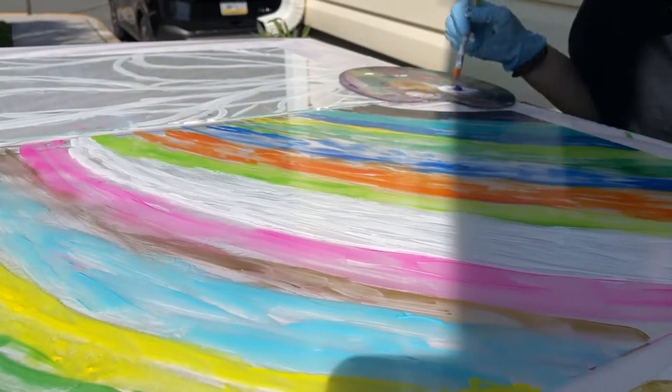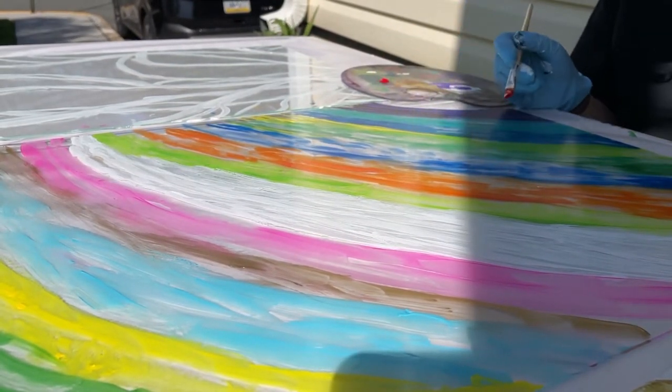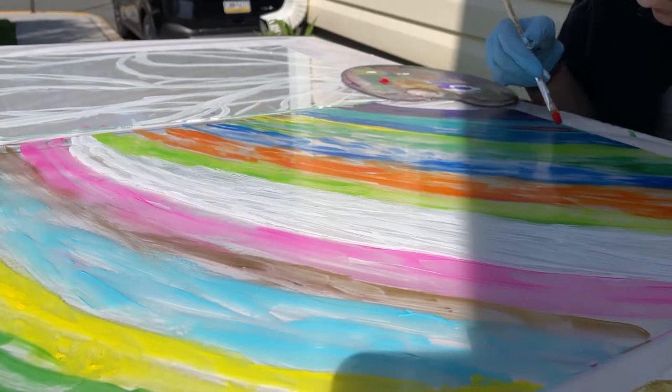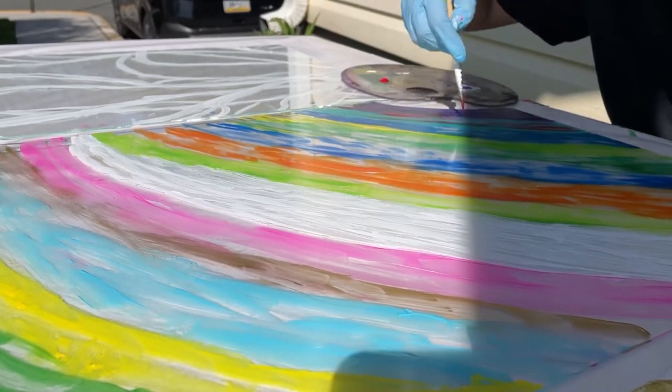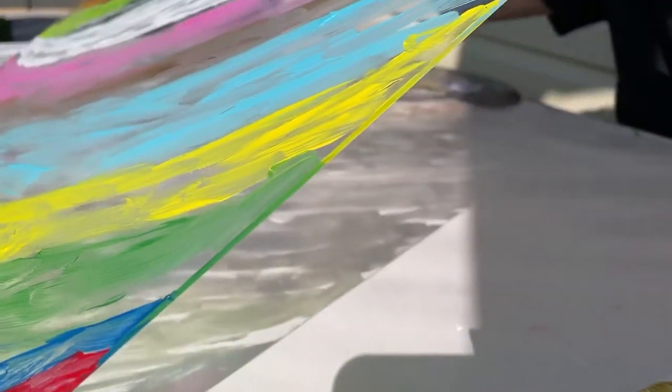I kept adding little strokes, first to the black just as a background layer to see if it looked good, and it did. So I continued to put different colored paint on top of each liney thingamajig of color.